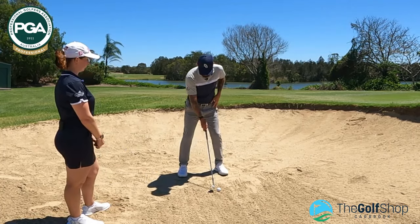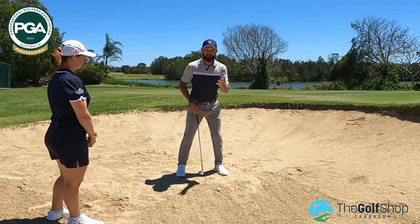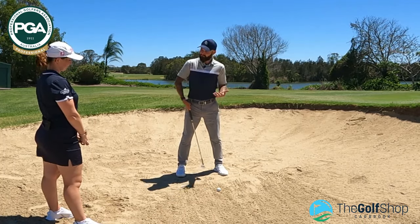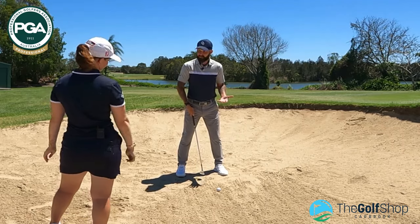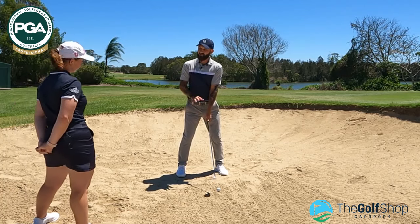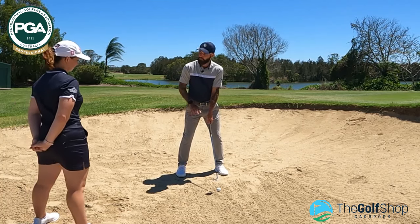Not only are we going to go in square, but my golf ball position — the golf ball is up by my left heel, like where I'd hit my driver. I've got my ball position, my stance width, my face is square, and I'm actually going to add a little bit of loft — a small amount.